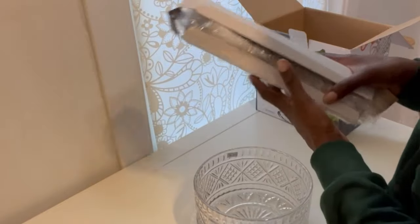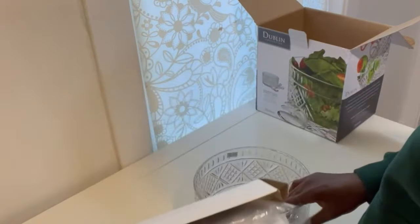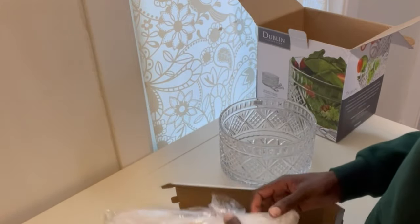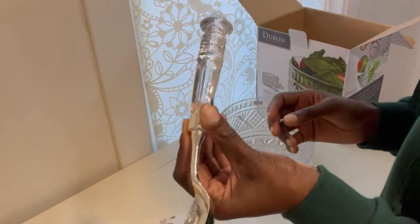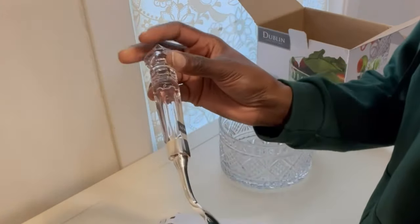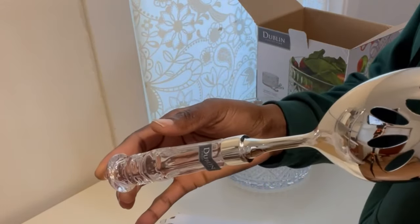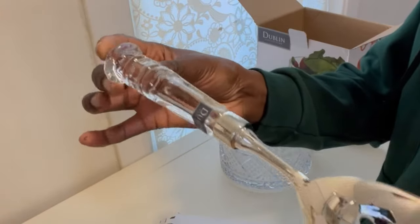These are the two serving spoons that came with it, and oh my god, they are out of this world pretty. The crystals at the end are just so pretty, and the silver is so gorgeous. So yeah, this is what they look like.